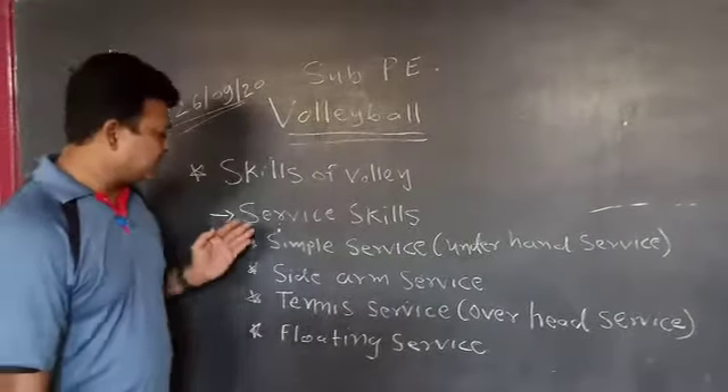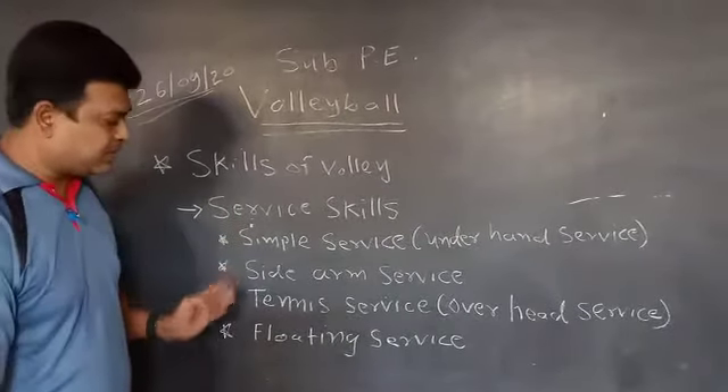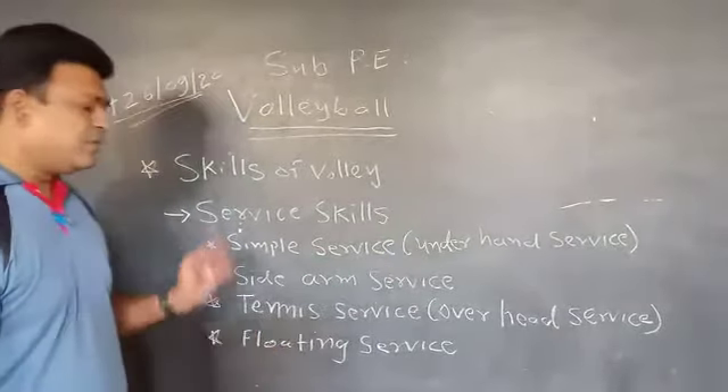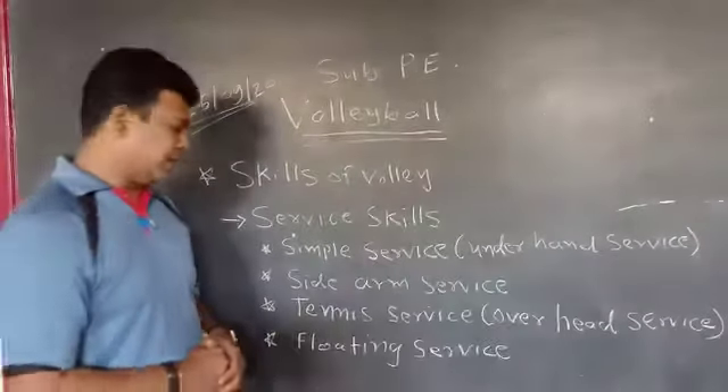In service skill there are mainly four types of service: simple service, sidearm service, tennis service, and floating service. We are going to discuss each service skill one by one.